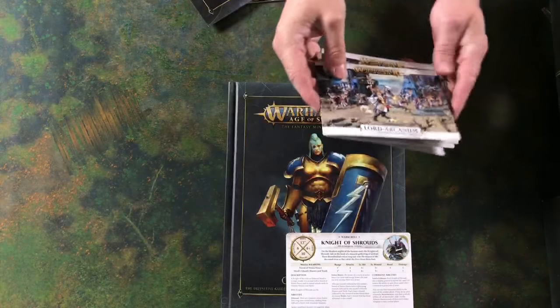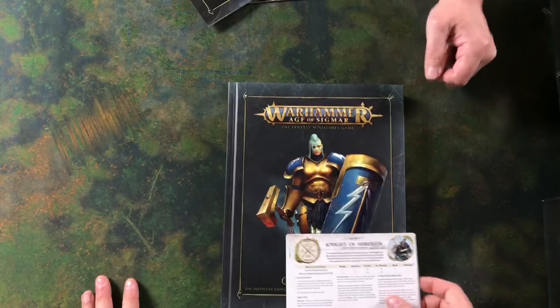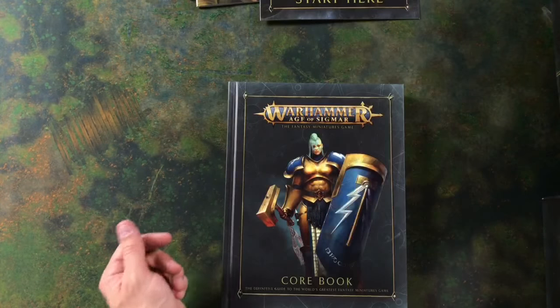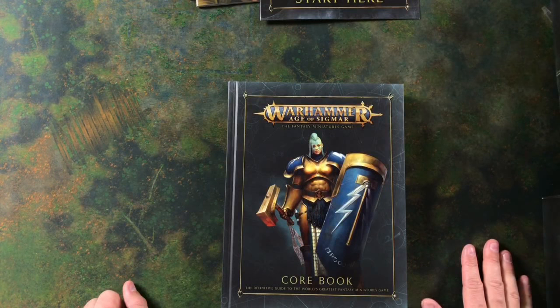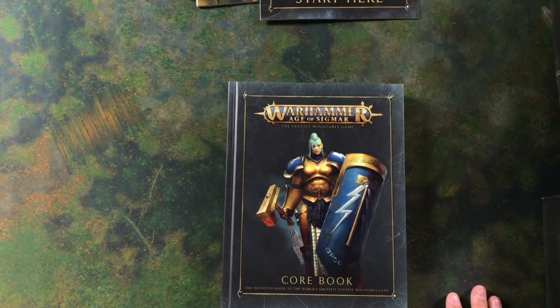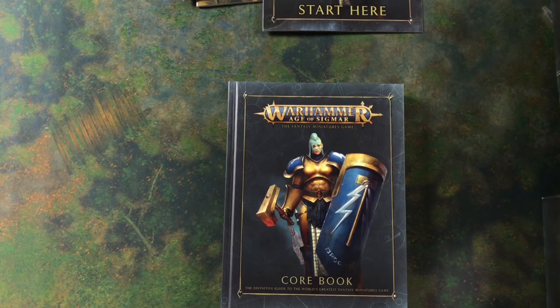It's going to be interesting because without the General's Handbook and without their own Battletome, which comes out in the future, we have no idea of points yet. I don't remember seeing any points in the paperwork we have here. So it'll be interesting to find out just how many points each unit is worth and whether the core box actually balances up — sometimes the good guys have a bit more of an upper hand. There's no power level in Sigmar — that only came in with 8th edition 40k. In matched play you use points; in open play you go on wounds or model count.